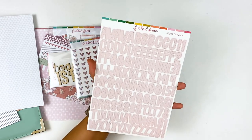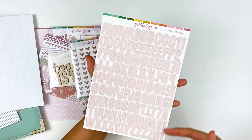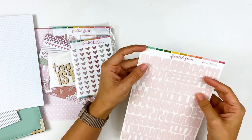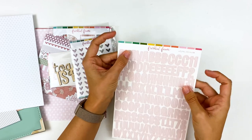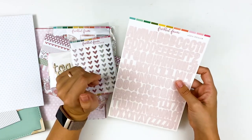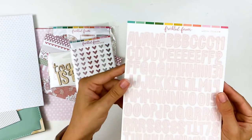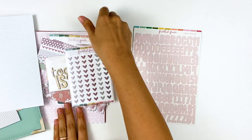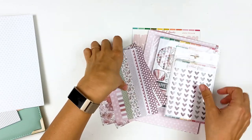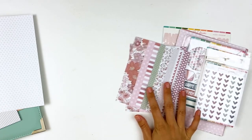Last but not least, the alpha stickers for this month. It's a fun, whimsical sans-serif font we've seen from them before, with some numbers on the side. You get several of each letter with extras of the vowels, which is really nice. I like these cardstock stickers because they actually stick — I'm picky about alpha stickers and tend to use the same brands over and over because they work. These are in blush pink coordinating with the collection. That's the August collection — it's still available in the Freckled Fawn shop, linked below. Going forward I'll have dedicated unboxing videos.